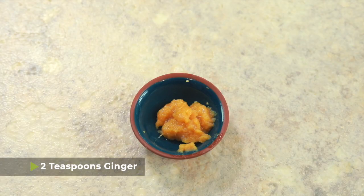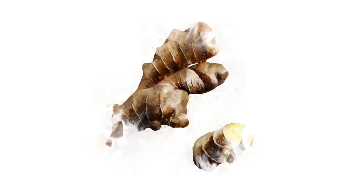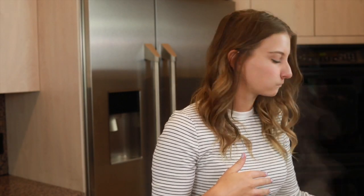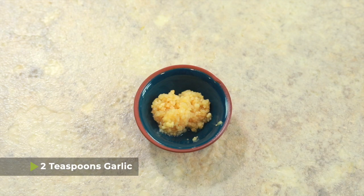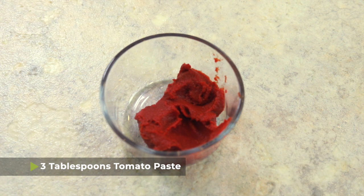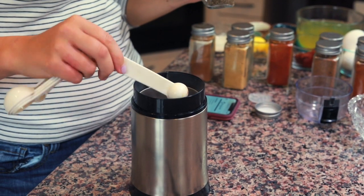Once your onions have softened, turn the pot off because now we're gonna add in everything else we need to pressure cook. We're first gonna add two teaspoons of fresh ginger — I buy it in a squeeze tube at the grocery store, but you can also shave a ginger root on a cheese grater. We're also going to use two teaspoons of chopped garlic, one teaspoon of ground paprika, three tablespoons of tomato paste, and about one tablespoon of berbere seasoning.